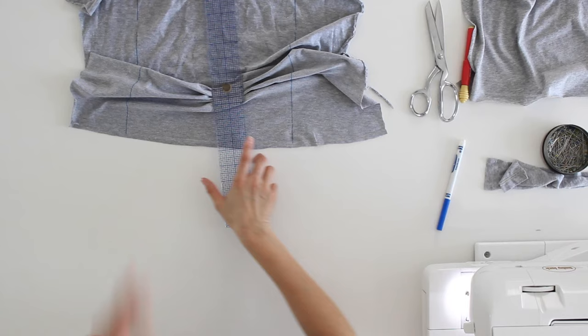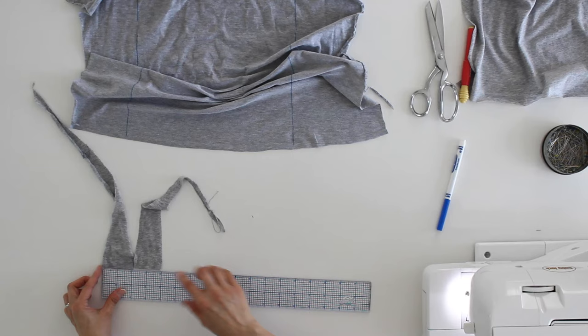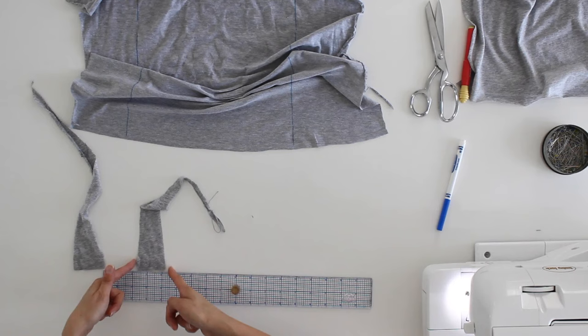Remember, I originally wanted to add two inches total width. That was before I cut some off to untwist it. If I measure those cut-off pieces, they equal four inches total. So I need to add four inches plus the original two — that's six inches. Divided in half, that's three inches of finished width per side. Adding one inch for half-inch seam allowances on each side means my wedge needs to be four inches wide at the bottom.